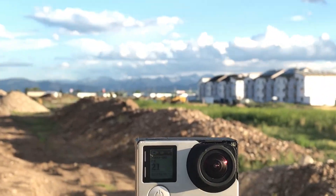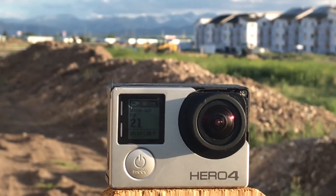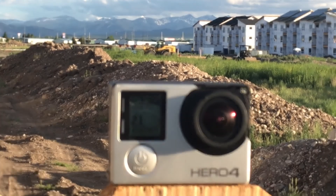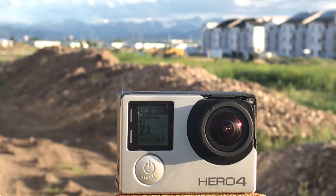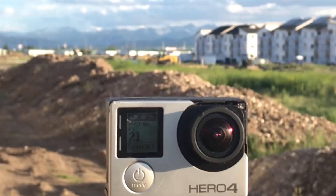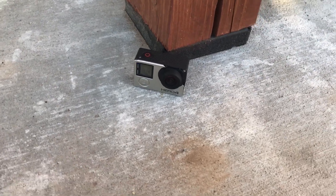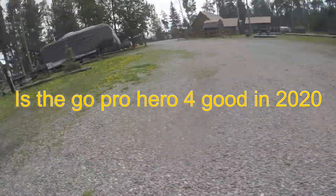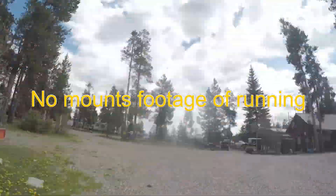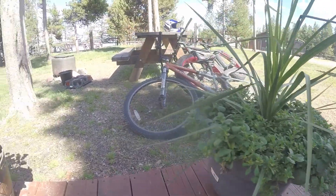The Hero 4 lineup — both the silver and black — do they hold up? In this video we will find out. I personally think they look better than the newer GoPros, but that's just my opinion. We're not doing opinion today; we're going to find out how well it stacks up in 2020 and whether it has enough features to perform as an action camera.